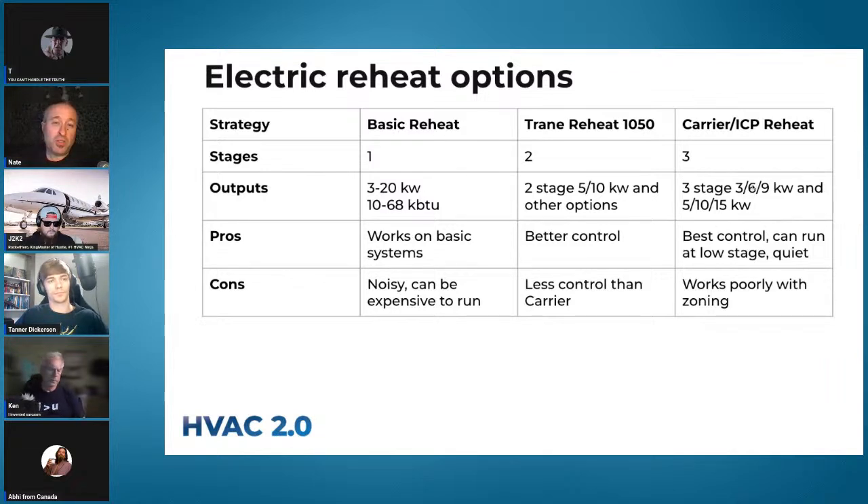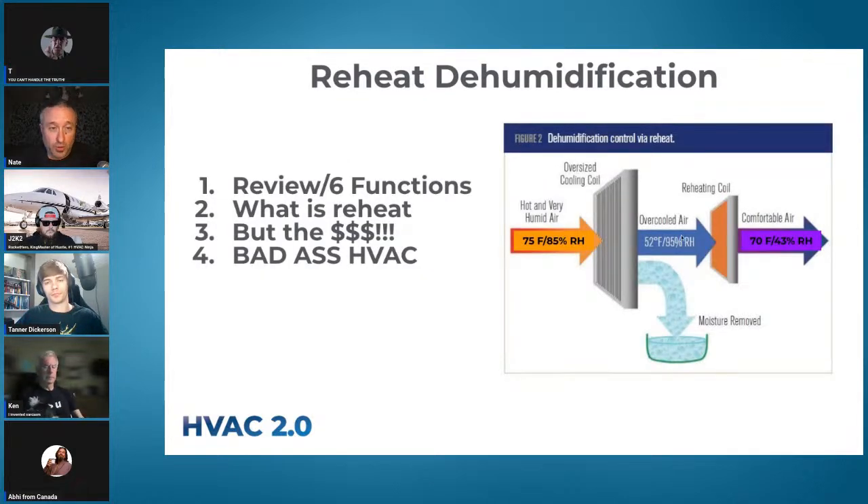The three-stage 3-6-9 kW system is super nice because 9kW at a three-ton unit is right around 30,000 BTUs — about fourth stage — so it can actually get close. With a fully modulating green speed you can definitely get there too, delivering room-temperature dry air out the other side. It runs very quietly at low airflow pulling only 3kW. Lots of benefits.